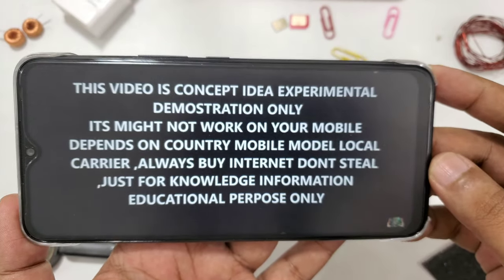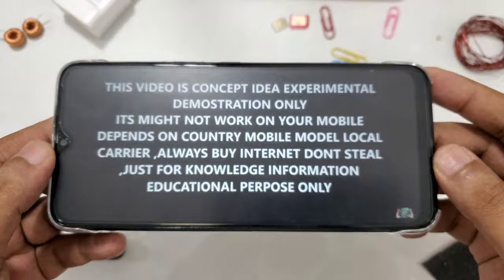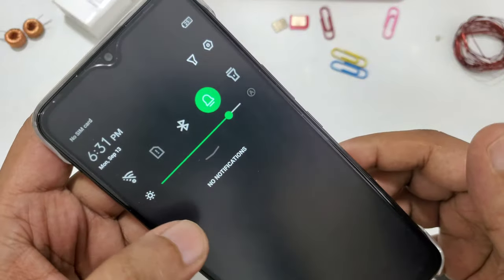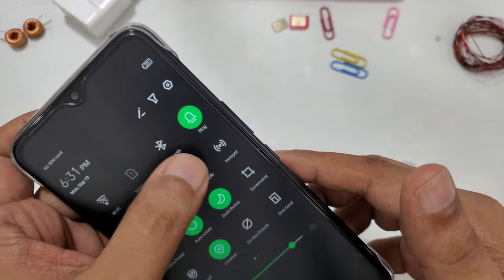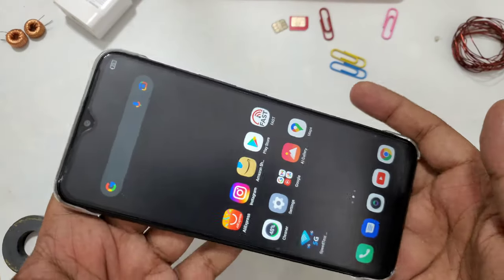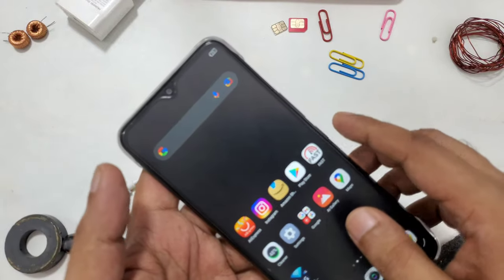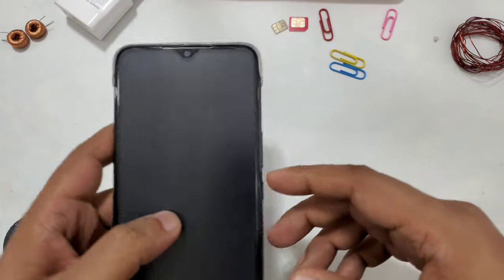So here with another video. This video is a concept idea, experimental demonstration only. Here you can see there is no data — everything turned off, as you can see: Bluetooth, airplane mode is on, no SIM card. So today we're going to do a free internet data Wi-Fi demonstration with everything closed in the background, there is no app.